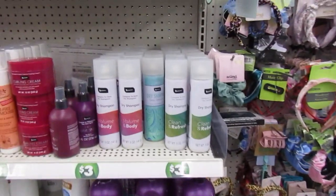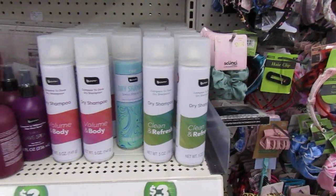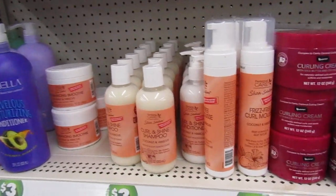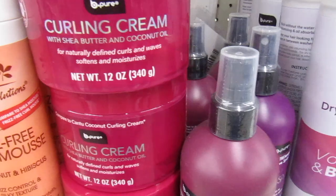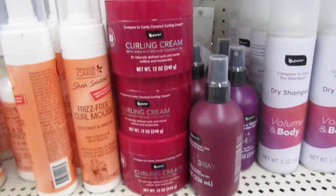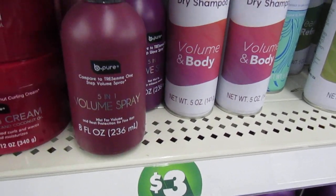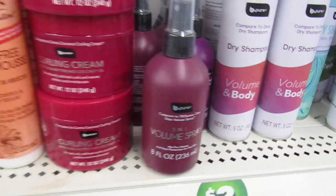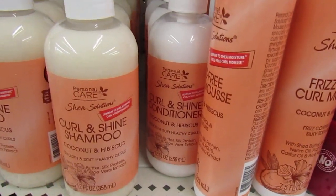And then we've come to the dry shampoos by B-Pure. B-Pure has some nice items out too. This is a new B-Pure curling cream with shea butter and coconut oil. And they've got a bottle and volume spray. I think I've seen those. And they keep this curl and shine shampoo - personal care.